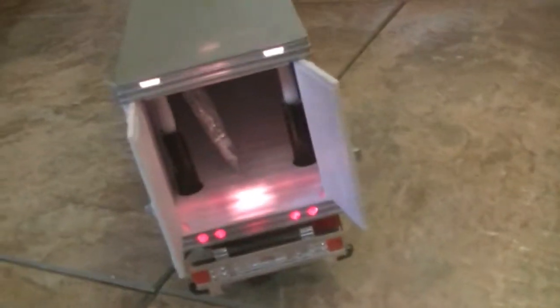These doors do open, and the interior is lighted. And there are some spare parts inside.